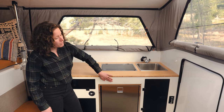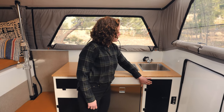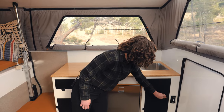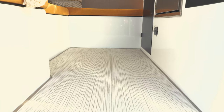All of our cabinetry is made out of composites, which are super durable and easy to clean. Our doors are made with heavy-duty aluminum with locking latches so that they can stay closed during travel mode. We also offer a 65-liter Isotherm fridge that has a small freezer. For our floor, we use a marine-grade vinyl that can easily be taken out, power washed, and then thrown back into place.